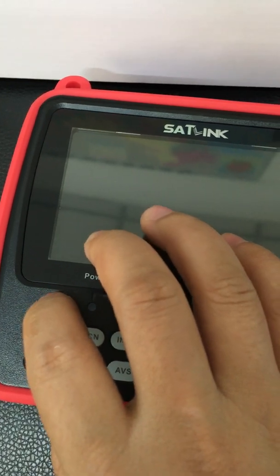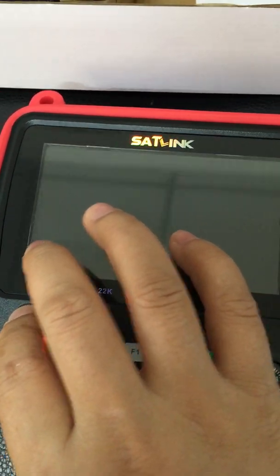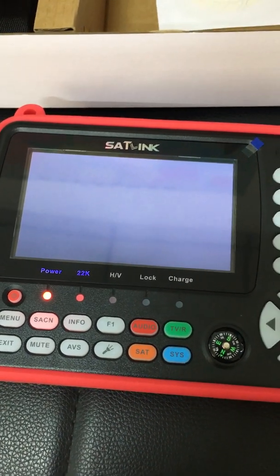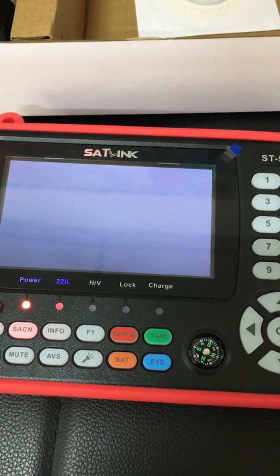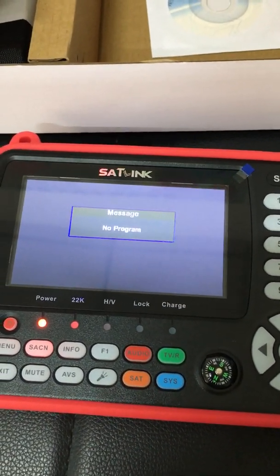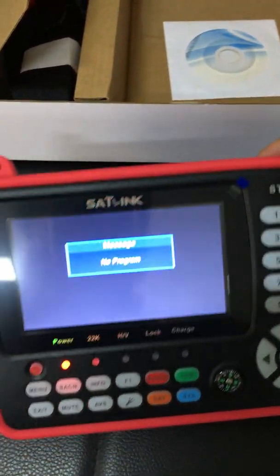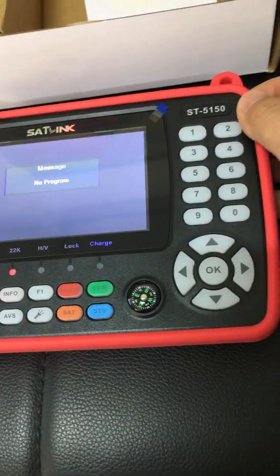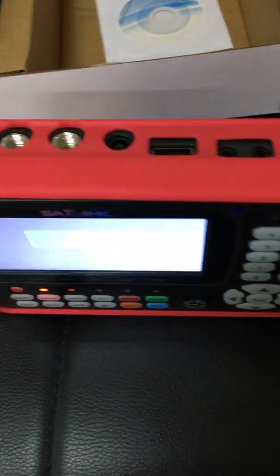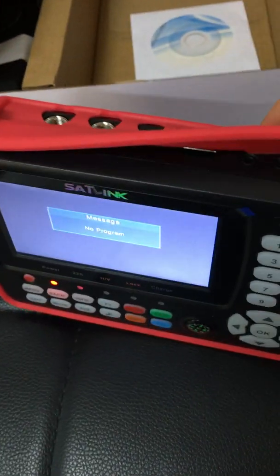Let's press the power on to briefly check it. It's the classic open page of XR link. It connects nothing, so no problem. For a more intuitive view, I decided to remove the second case.